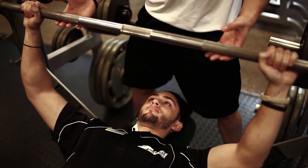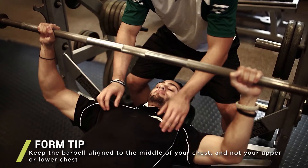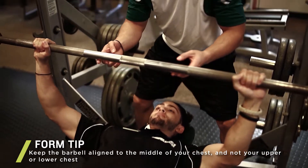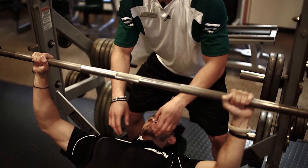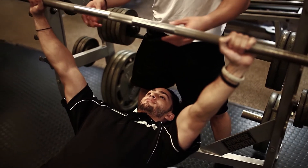He's going to unrack the bar and lower it down to his chest, right about his nipple area. Then he's going to push back up over his head and back down again to his nipple area, push back up over his head, and now he's going to rack it.